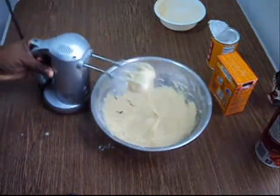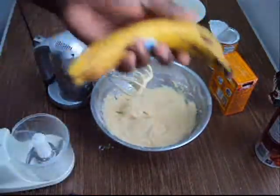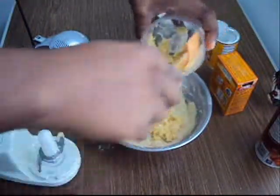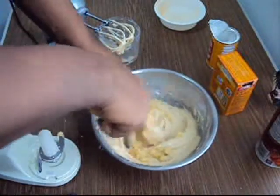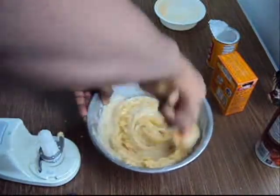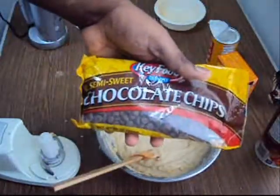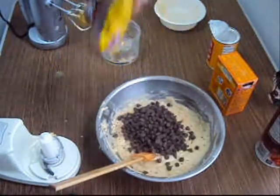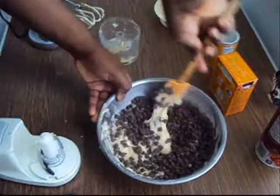When that's mixed together, put your wet mixture inside of the flour. Use your mixer, or you can do it by hand, and just mix together the flour with your mixture. When that's all good and mixed up, get your banana, mash it up, put it in the batter, and mix it together. Then get your bag of semi-sweet chocolate chips and pour about six ounces into the bowl, and mix that up together too.